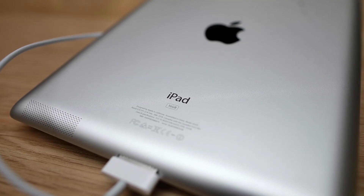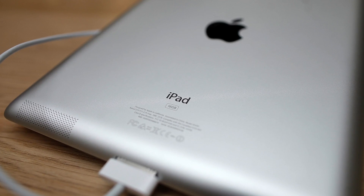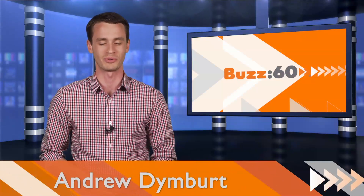So you left your iPad charger at home again, didn't you? No worries, just find some boiling water mixed with this device and you'll be back to posting status updates and Instagramming pictures of that mediocre food you cooked last night in no time. Hey guys, I'm Andrew Dimbert for Buzz60.